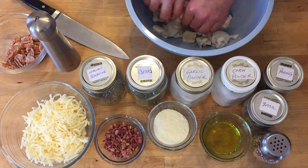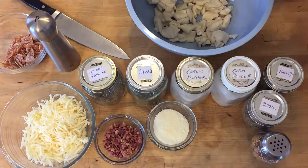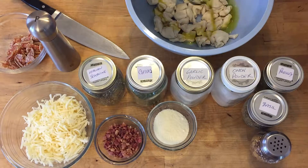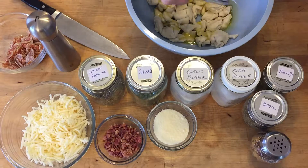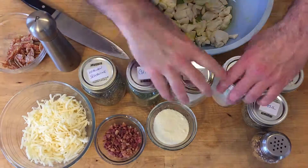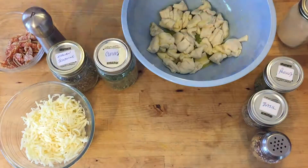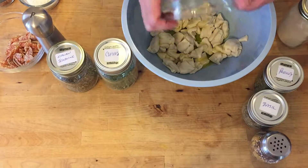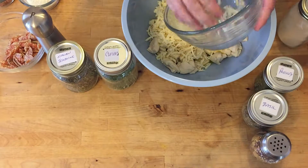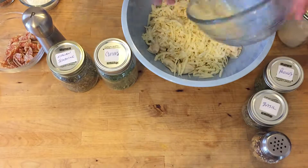Now we've got this in the bowl and we're gonna put in our olive oil first, because we need to mix everything up and we want it all to be nice and coated since we're gonna get our hands dirty very soon. Let's move this forward and throw in our cheese — oh yeah! I might have a little more cheese than I want here, about a cup I guess. I like cheese!